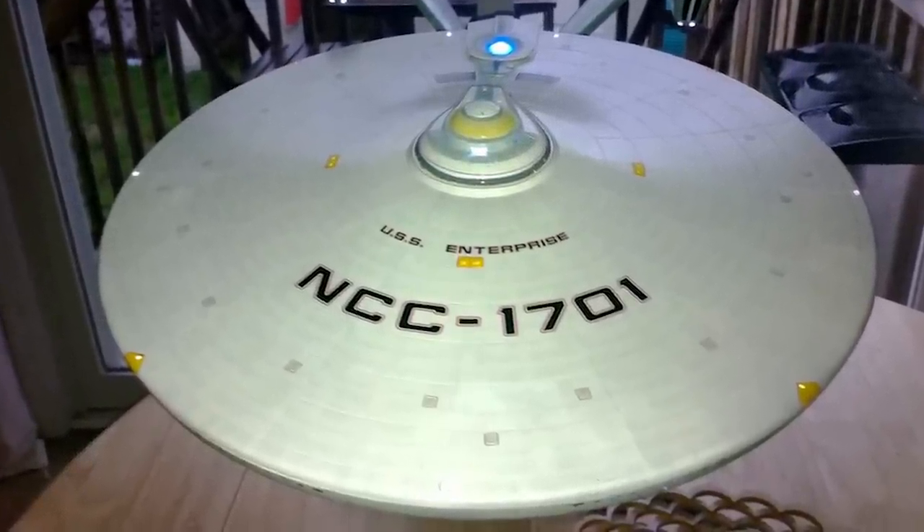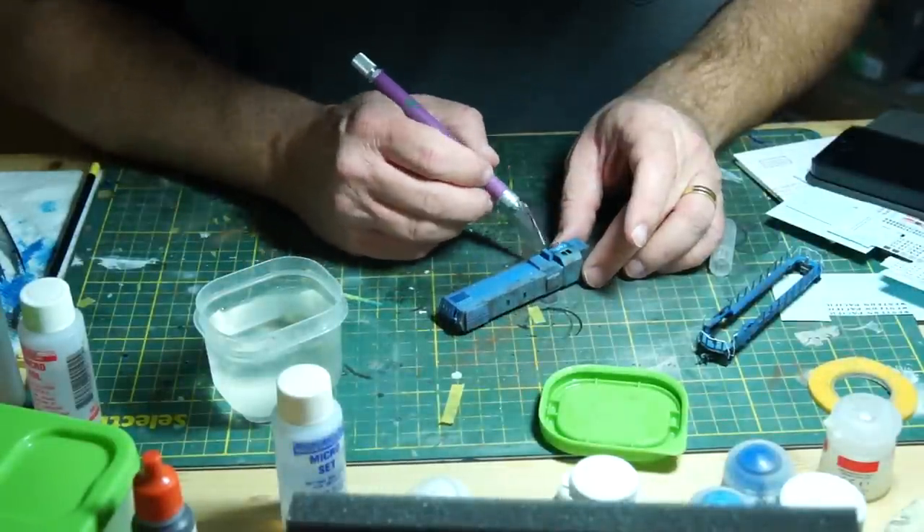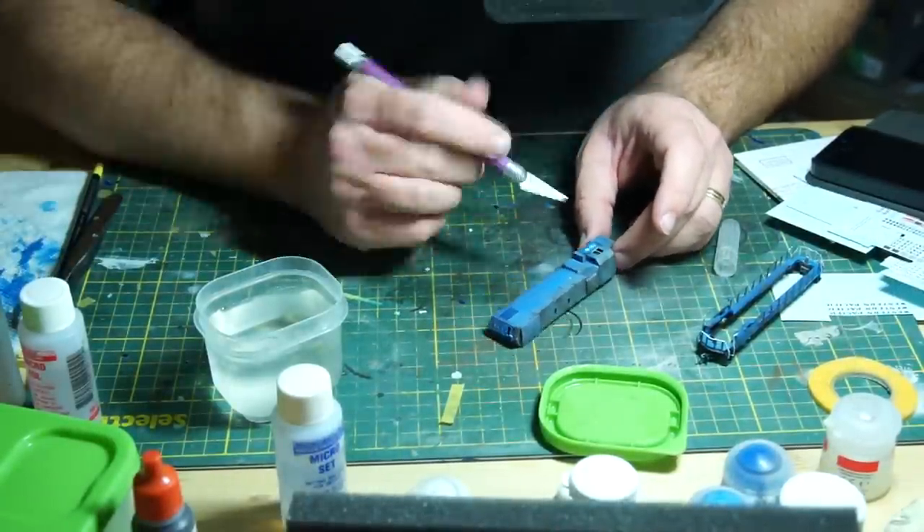These had to be applied even before the markings did. On the other end of the spectrum, you may have seen my work in the second locomotive weathering video where I applied tiny road numbers to an N-scale locomotive. Large or small, the process of applying them is basically the same.